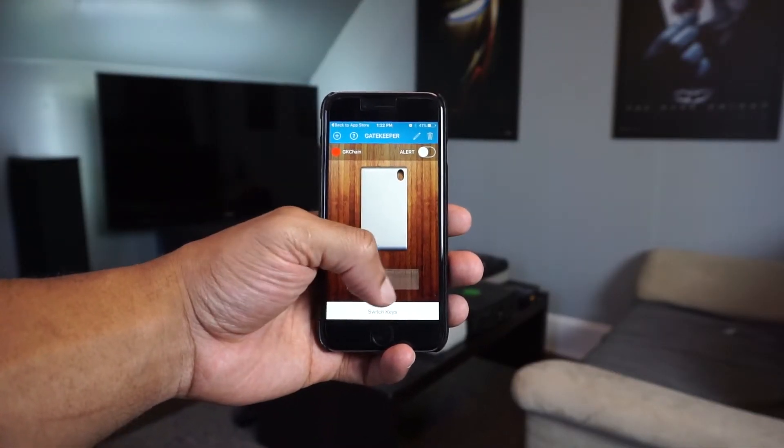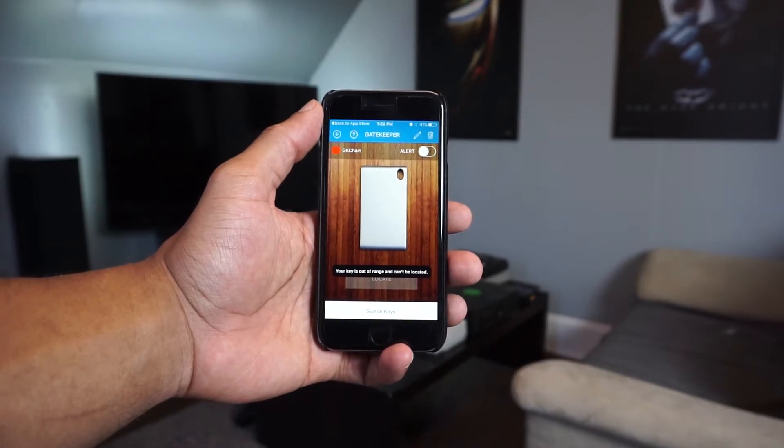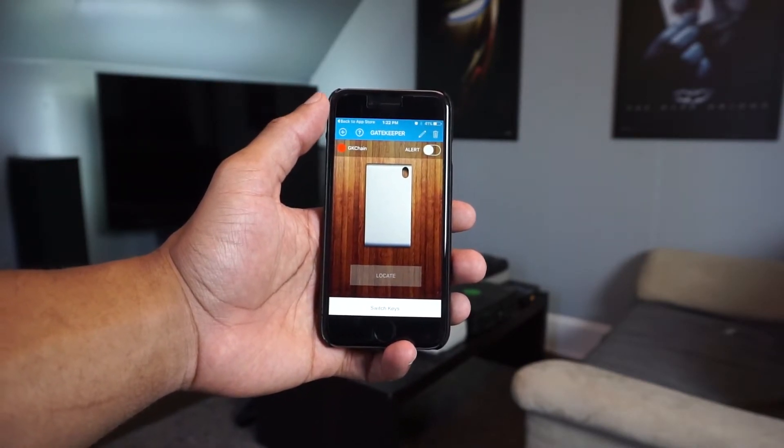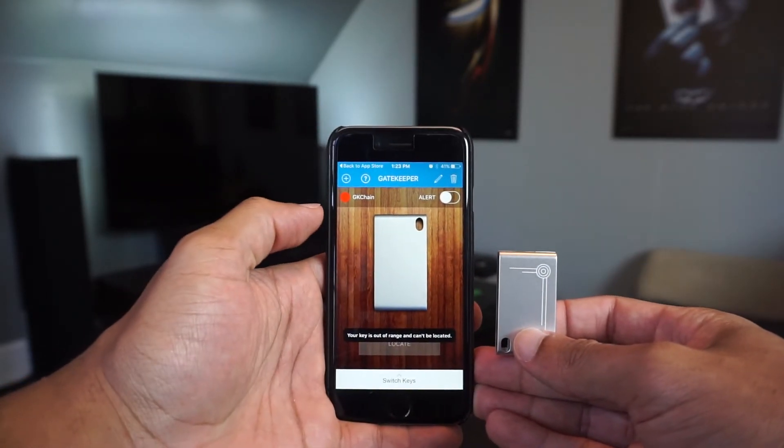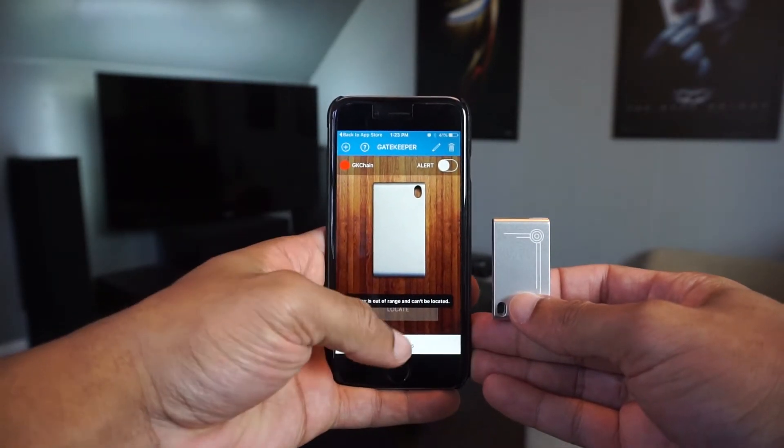There's also an app that lets you find items like your keys or a bag through proximity — it beeps when they get out of range — but in practice it didn't work that well. I had a hard time pairing the device and getting it to work correctly.